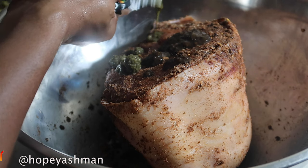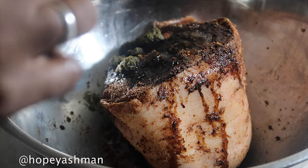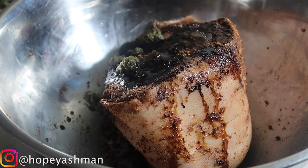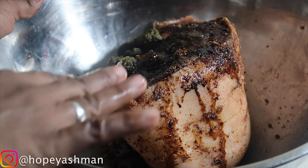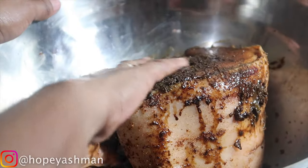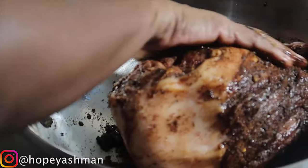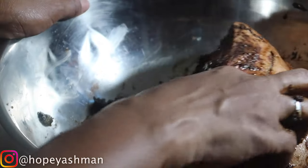I'm adding a little soy sauce and a little browning — not too much. Remember with the browning you can't use too much, but I don't like my meat to look pale so I'm gonna rub this all over the meat. Massage it in — you always have to keep touching your food.